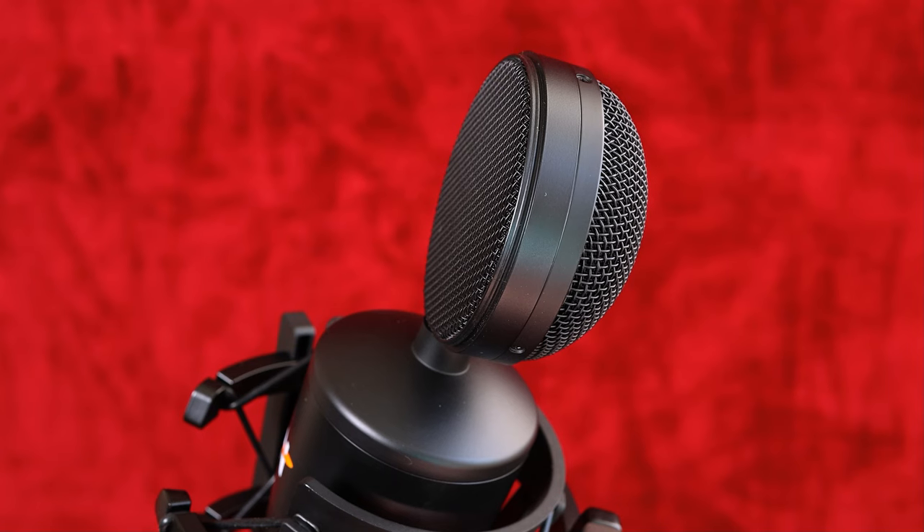This is the Neat King Bee, and recently it's come down in price in the UK, making it a really good buy, especially when you look at some of the Rode offerings. What makes this microphone quite different is obviously the shape — it looks quite nice actually. I quite like the shape of this microphone; it's quite unusual.